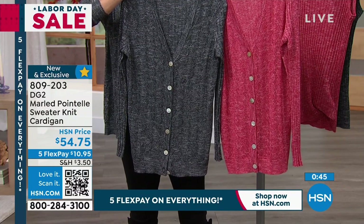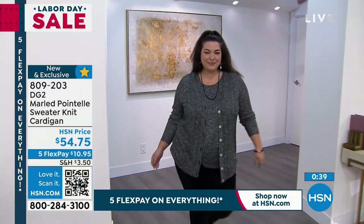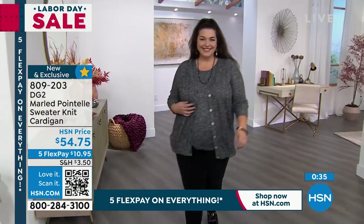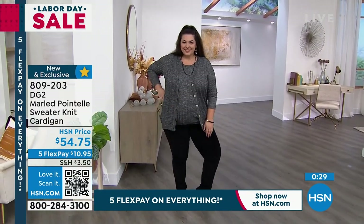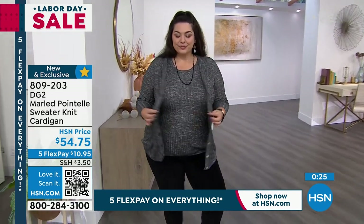The length is a little longer, so it gives you nice hip coverage. It looks like a silk knit — it hangs and drapes like a beautiful silky knit, very refined and elegant. Both pieces are sold separately, or you can just buy the cardigan and pop it over a classic tank top or camisole.